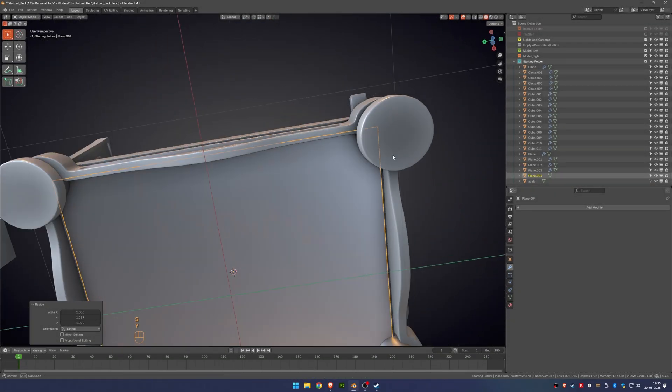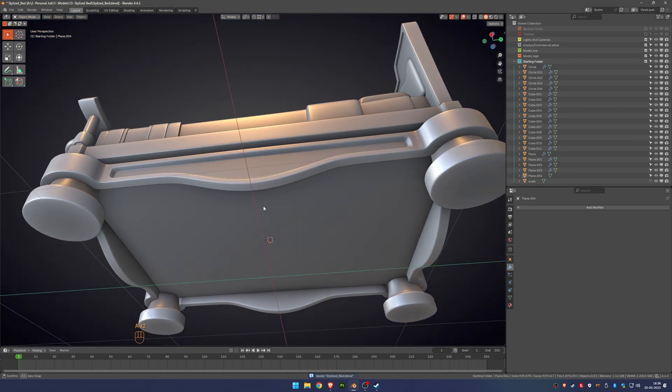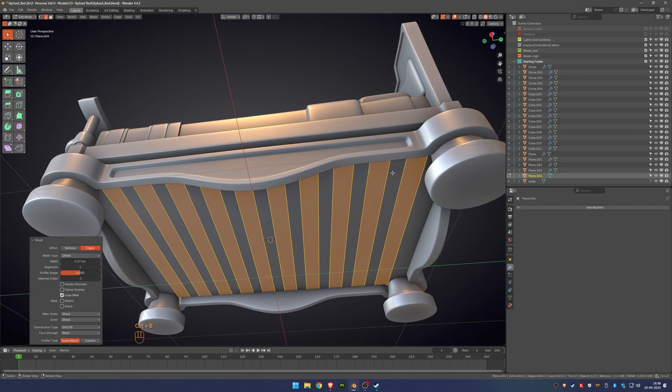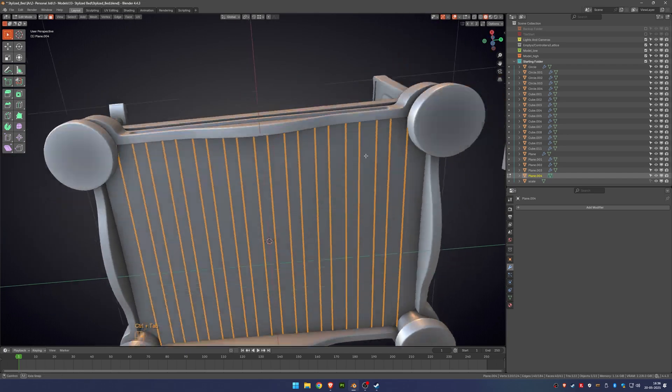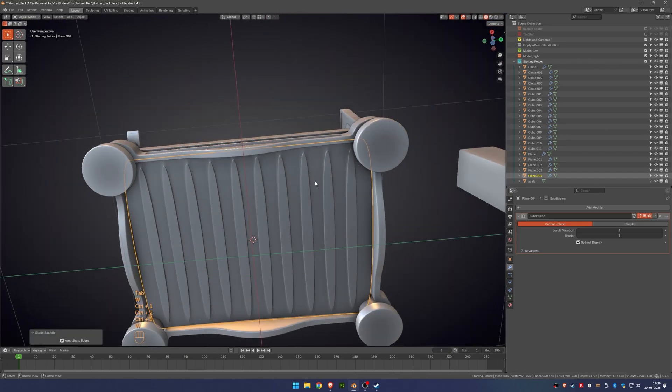Since the bottom part of the bed won't be very visible, I won't focus on detailed textures or geometry there. To avoid having an open invisible space with flipped normals, I will add a plane with basic details. Later, I'll bake those details onto a flat plane to keep it looking good.